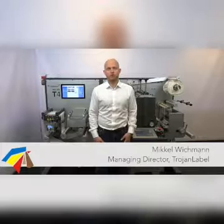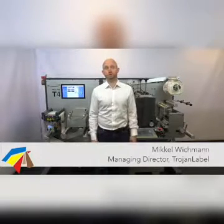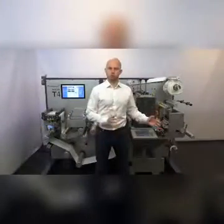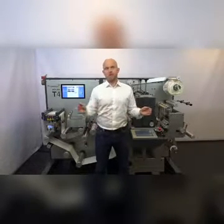Hello and welcome to this presentation of the Trojan 4. My name is Michael Hiepmann and I've been looking very forward to sharing the Trojan 4 with you. Many of our customers requested an inline finishing solution together with the Trojan 2. We looked at it and our development team looked at it and we came to the conclusion that putting two units in line with each other was not the right solution.